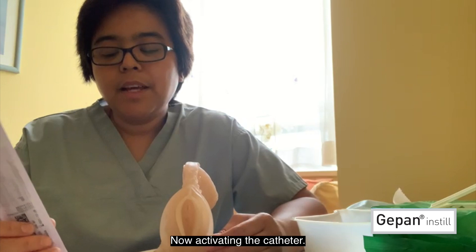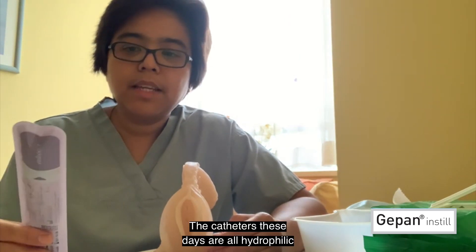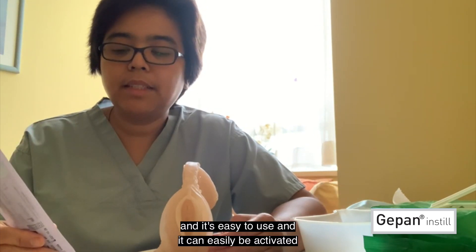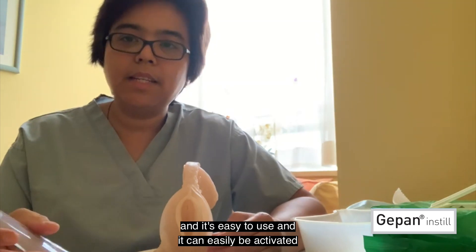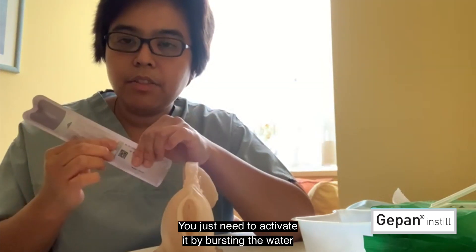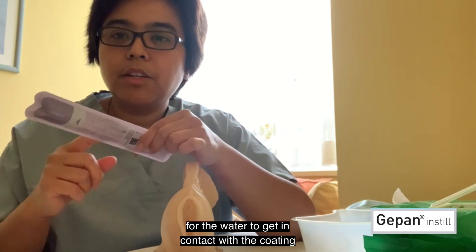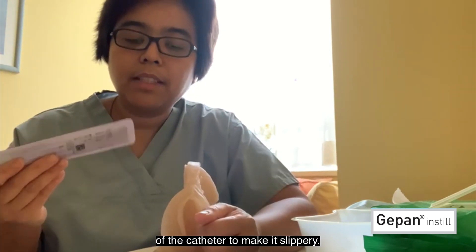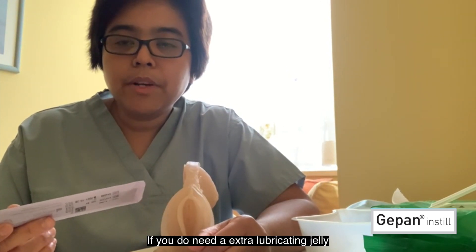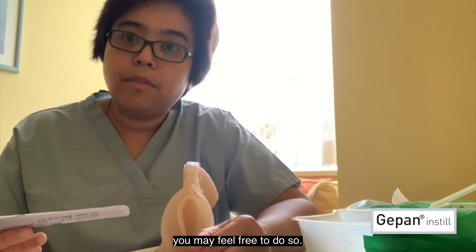Now, activating the catheter. The catheters these days are all hydrophilic and easy to use. They can be activated with the water that is included in the packet — you just need to activate it by bursting the water for it to get in contact with the coating of the catheter to make it slippery. If you need extra lubricating jelly for additional lubrication, you may feel free to do so.